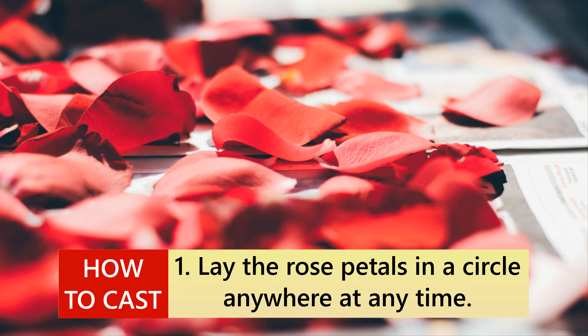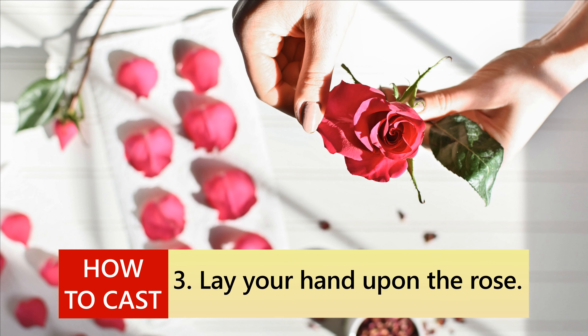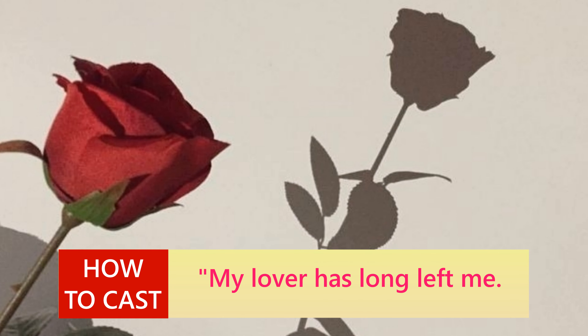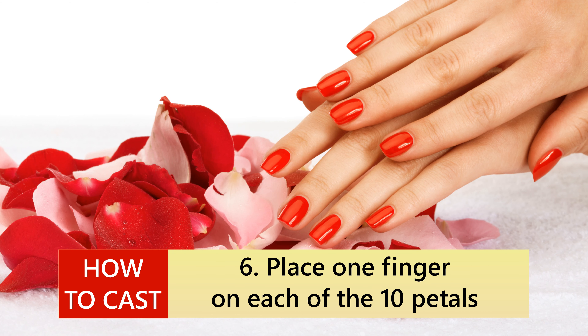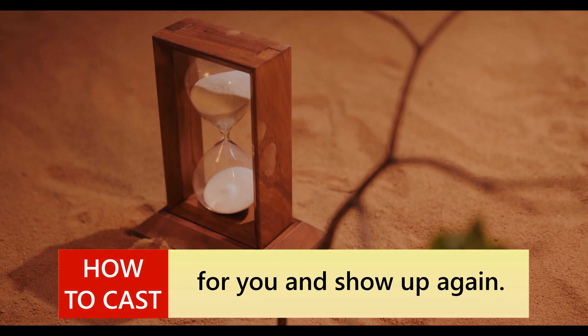How to cast: 1. Lay the rose petals in a circle anywhere at any time. 2. Put the full rose in the middle. 3. Lay your hand upon the rose. 4. Think of your partner and only your partner. 5. Chant ten times while thinking: 'My lover has long left me, and I need him back. Please oh please, by tomorrow night, his/her dreams are filled with me. In a fortnight, his/her love is for me.' 6. Place one finger on each of the ten petals for each time you chanted it. In fourteen days your ex should have more feelings for you and show up again.